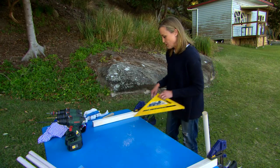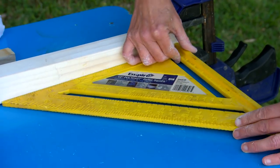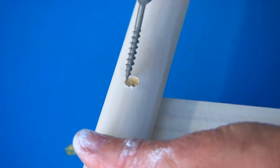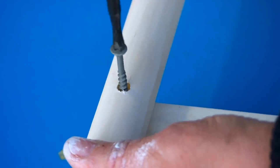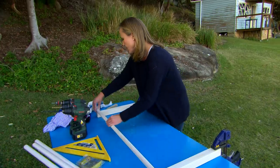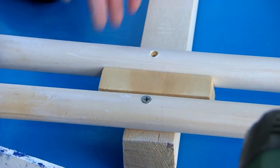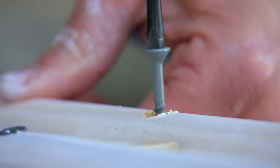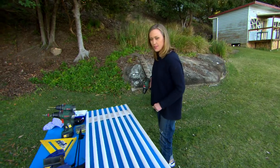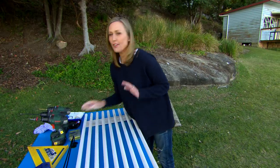I've clamped my two blocks of timber down, just checking they are square. Now I can pop in my first dowel — which I've pre-drilled — on the end. To make sure they're spaced evenly apart, I've cut a block of timber that goes in between each dowel. And that is all there is to it — one very handy rack, ideal for plenty of suitcases.